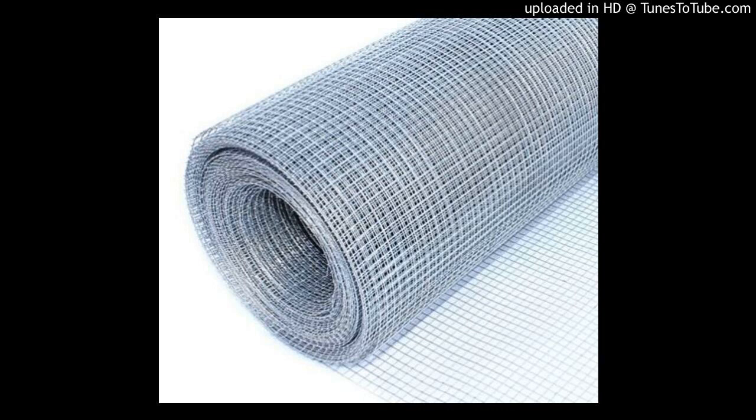Think chicken wire on steroids. I prefer Hardware Cloth to chicken wire because Hardware Cloth is sturdier than chicken wire and its holes are much tinier. It would be very challenging for any rodent to get to the other side of Hardware Cloth, assuming it is properly fastened.